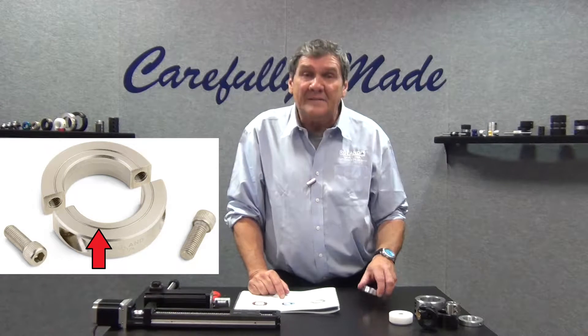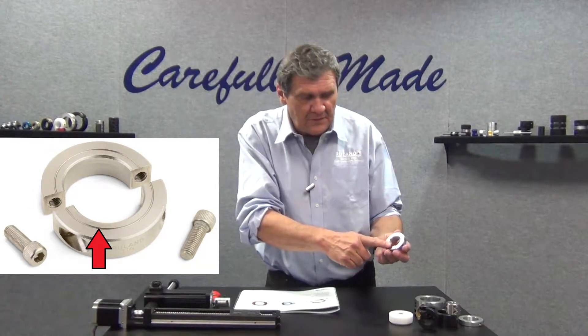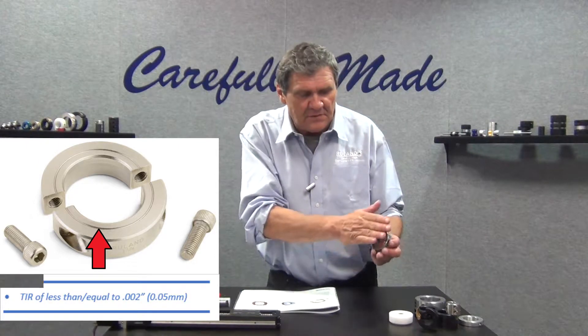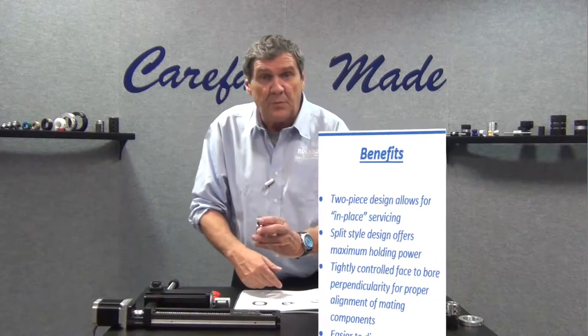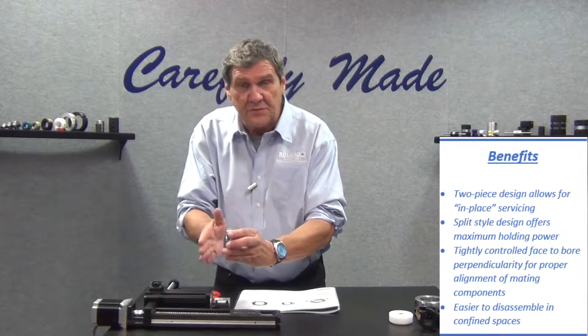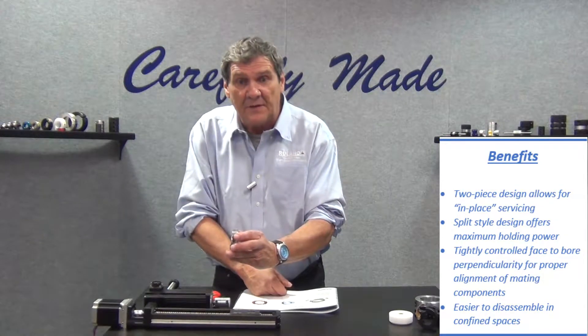Single point face. The grooved side of the collar is accurate to within 2000 TIR. So this is your machined reference face to put up against whatever you're going to hold the collar to, and it will maintain perpendicularity.